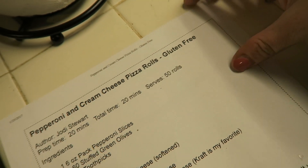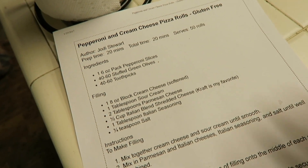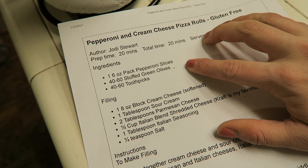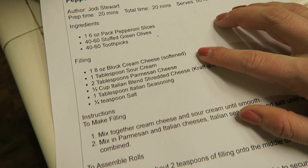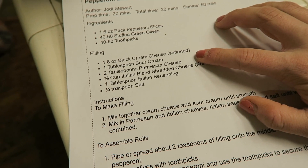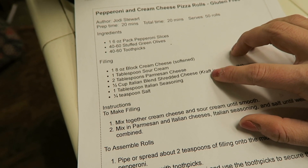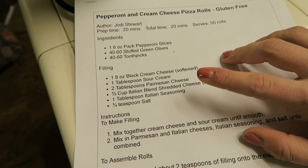The next recipe we're going to make is these pepperoni and cream cheese roll-ups. It's super simple. It's just going to be some pepperonis and green olives. You're going to need some toothpicks, one 8-ounce block of cream cheese, one tablespoon of sour cream, two tablespoons of parmesan cheese, a half cup of shredded Italian blend cheese — which is mozzarella and parmesan — some Italian seasoning, and some salt.